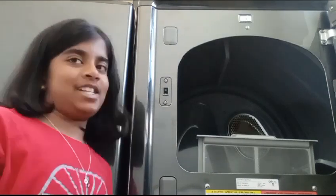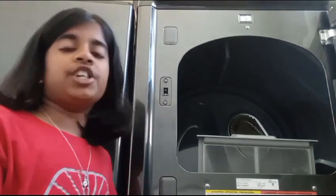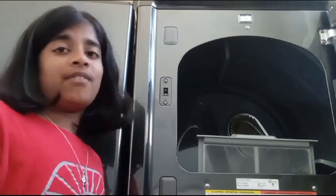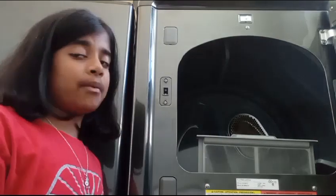Oh hi there, I'm just taking some lint out of my dryer, but it's so itchy and gross. Some people, including me and my family, have very sensitive skin, and the lint can give us bad rashes and make us very itchy.